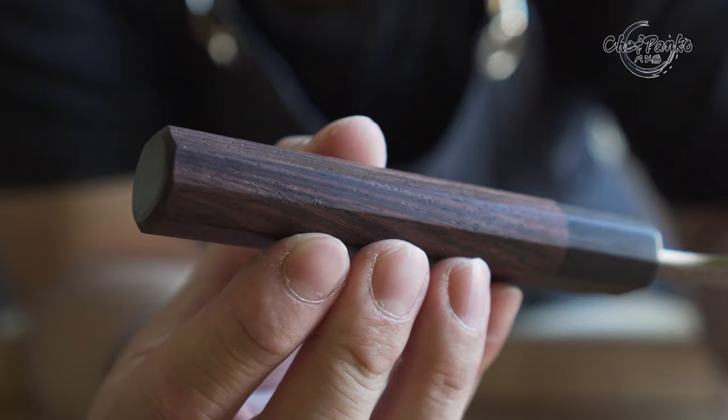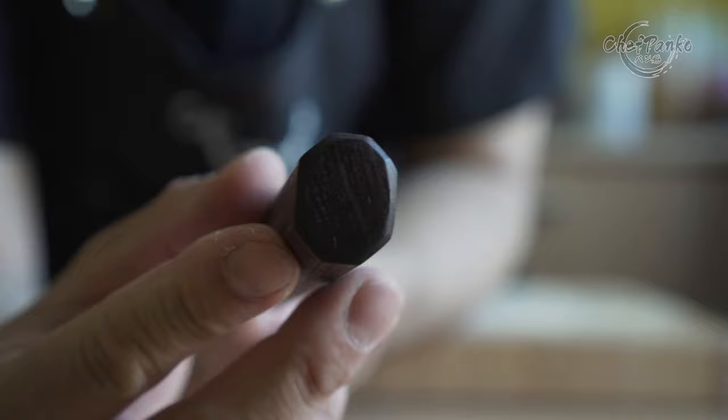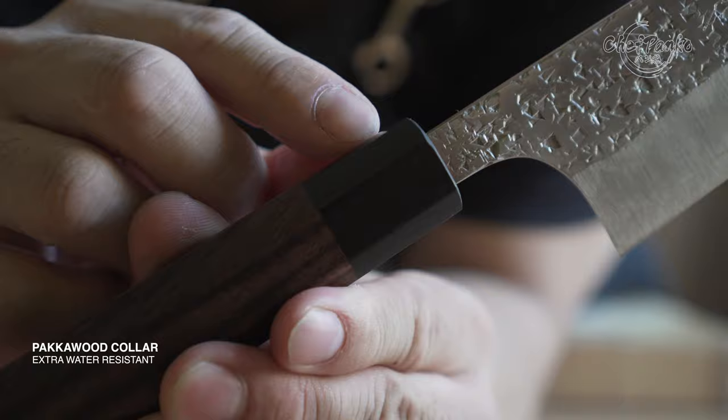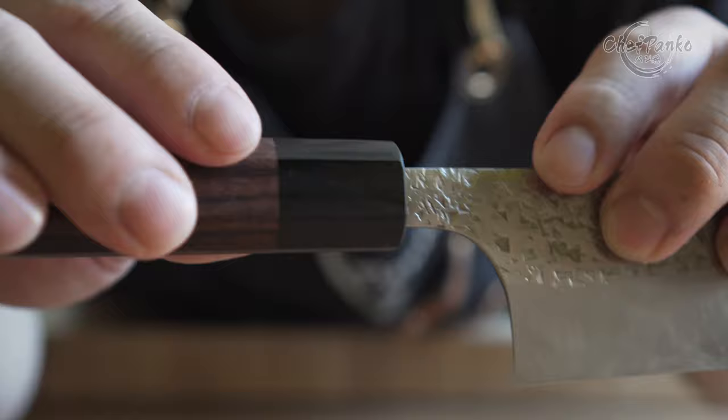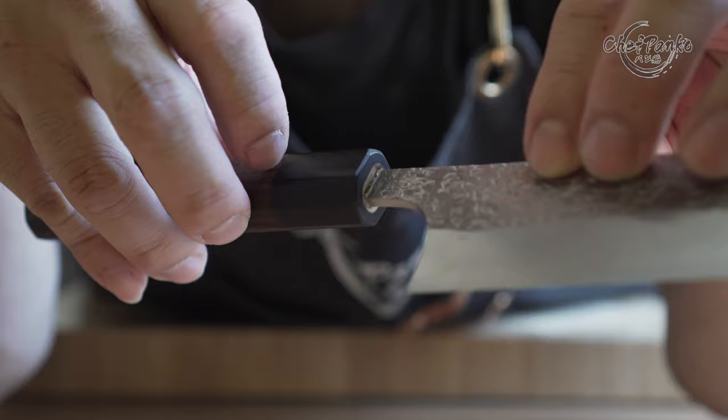The traditional handle is an octagonal design, which is well-balanced for comfort and grip. The handle comes in rosewood, and when it starts to feel dry, you can apply a thin layer of mineral oil to prevent the wood from drying out and splitting. Most traditional handles come with a colored top part — usually a thin layer of resin to prevent water damage on the rosewood handle.